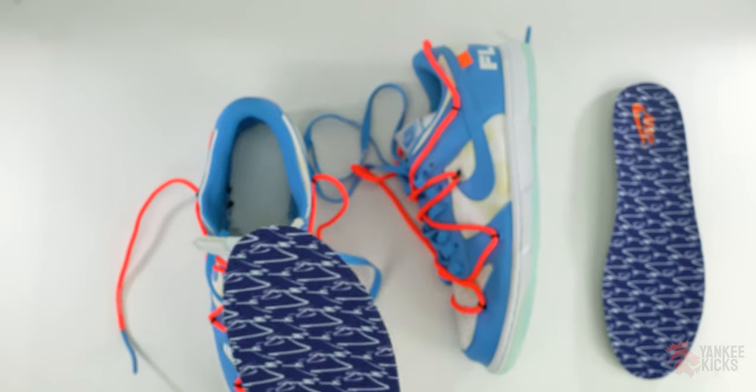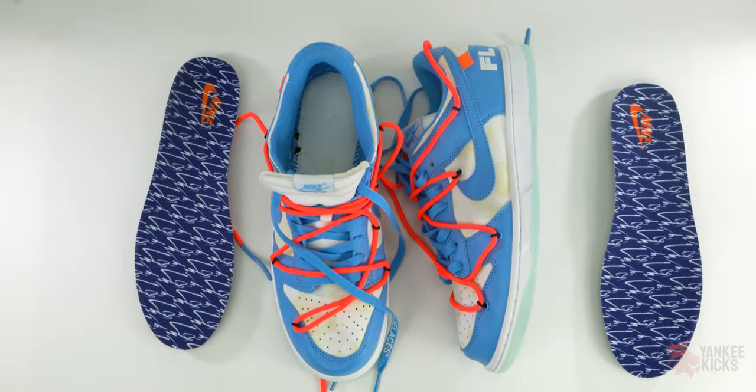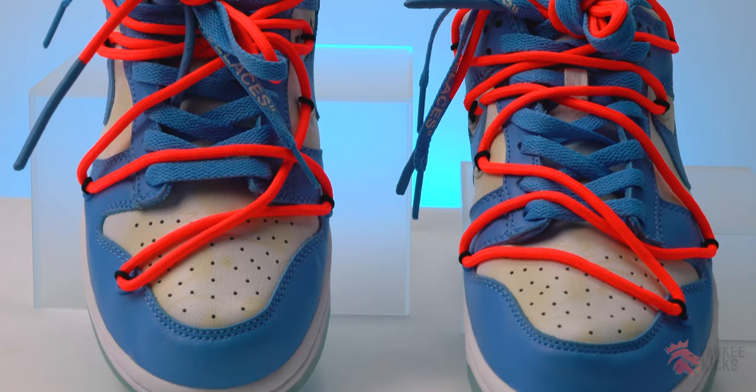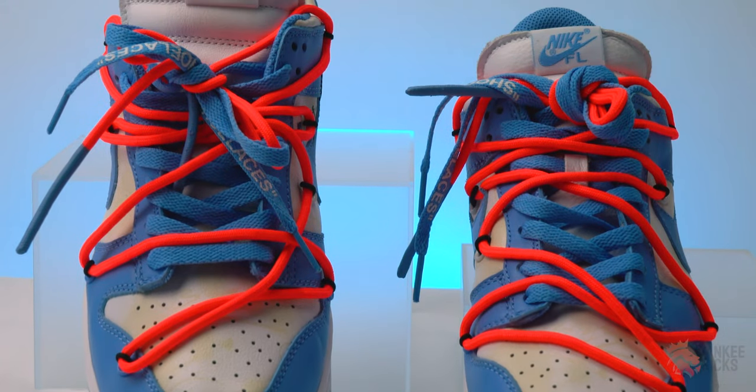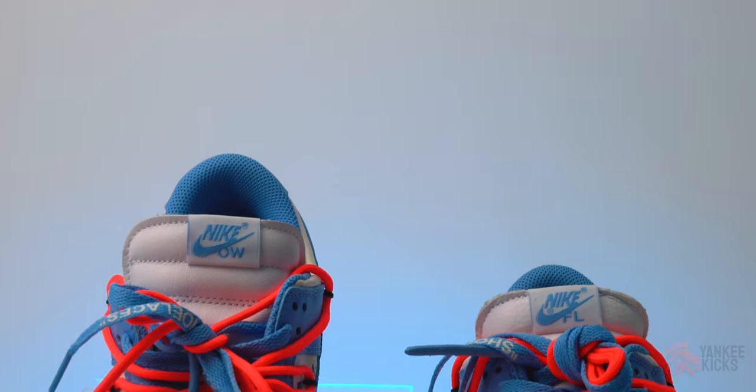Thank you guys so much for watching. Please remember to like and subscribe to the channel. Leave a comment below on whether or not you think they should release this version of the Dunk Low. Don't forget to stop by shop.yankeekicks.com to see some of the shoes we promote here on the channel, and remember to follow us on all the social media platforms. Until next time.